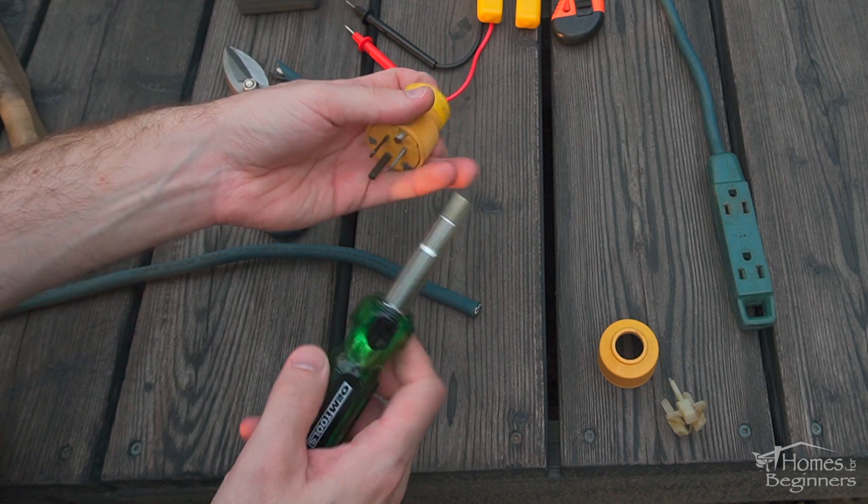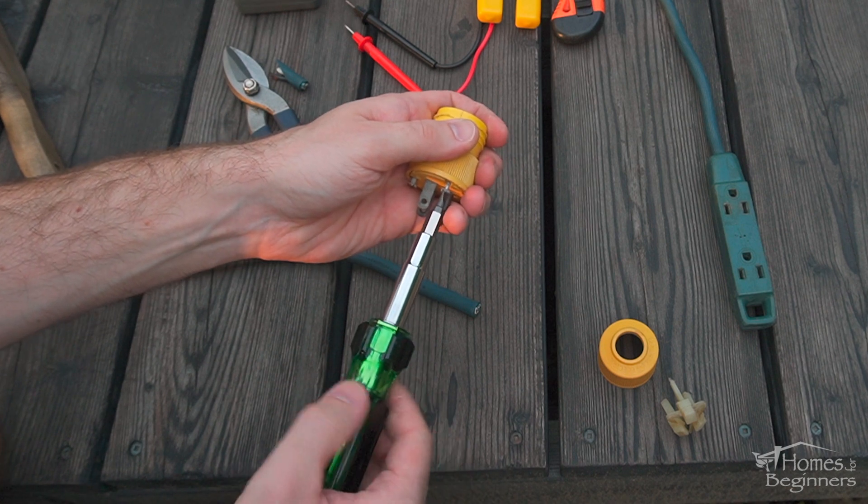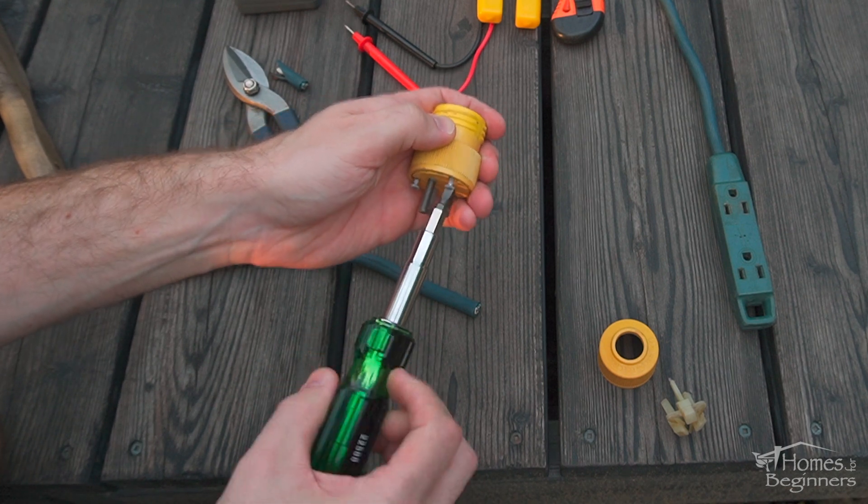An acetate handle that is extremely easy to keep clean, along with impact and solvent resistant. For your screwdriver tips, along with sockets, it even has a Schrader valve core tip.